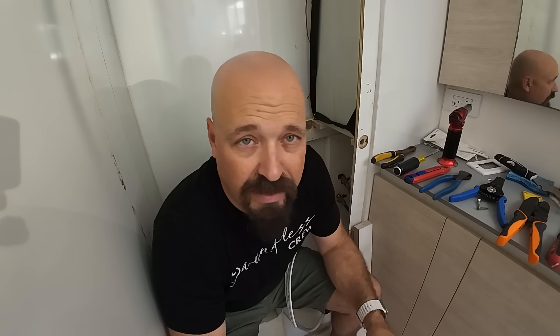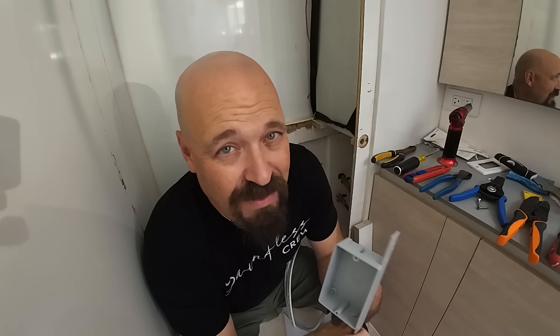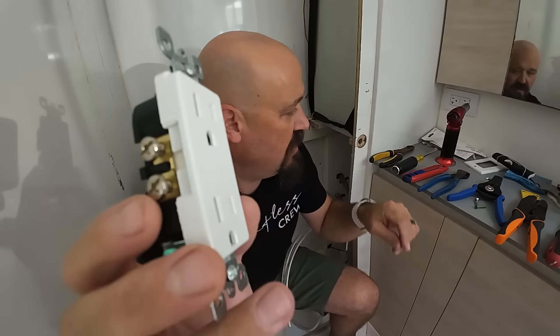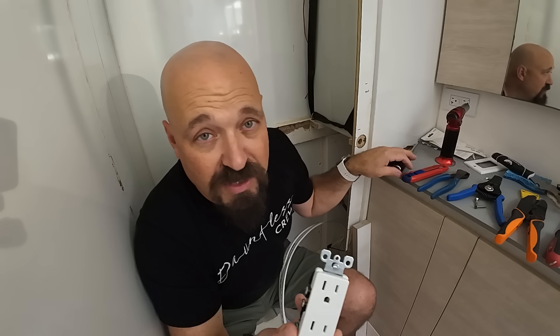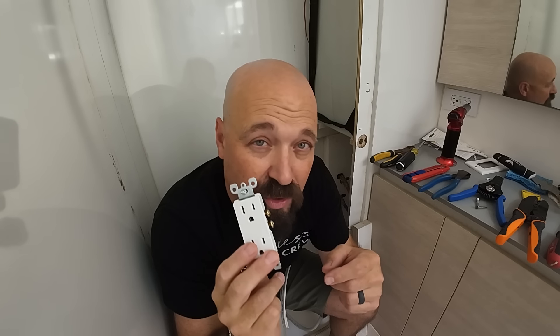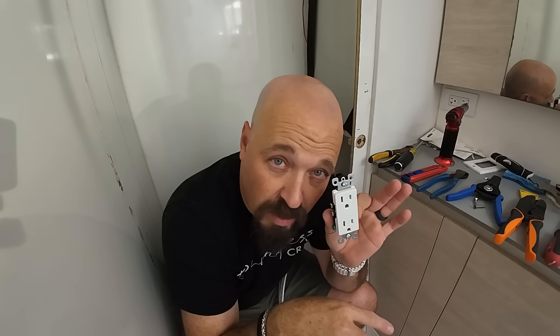We're now to the outlet for the washer and dryer. I'm going to put them on separate circuits. When you've got that little tab on the side of an outlet, it links the top and bottom together. If you break that tab, it isolates the top and bottom half of the outlet so you can run two circuits with one outlet and have a more compact space. So I'll put the washer on one circuit, put the dryer on the other — they'll share one outlet but two separate circuits.